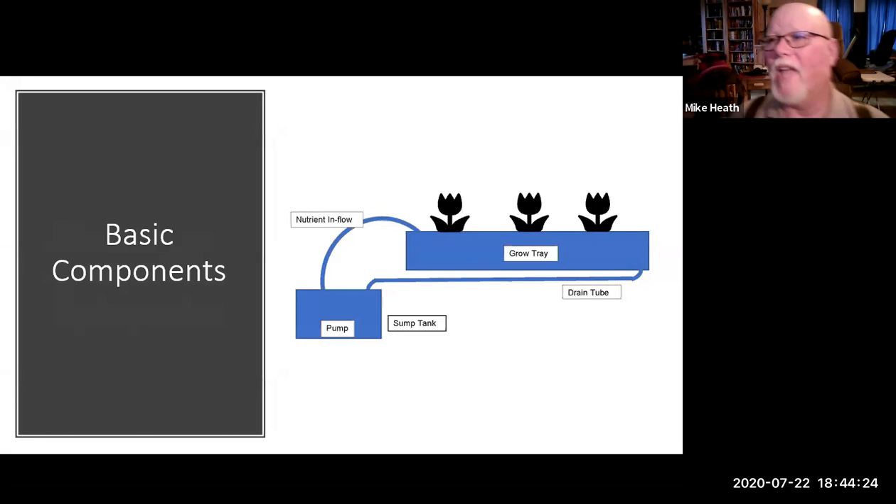The basic components of every hydroponic system are essentially the same — they may look different, but it's the same concept. You start with a sump tank that holds your nutrient solution. The sump tank can be attached to your grow tray or totally separate. You have a nutrient inflow that delivers nutrient to the grow tray or directly to the roots, an outflow that drains back into the sump tank, and a pump in the sump tank that moves everything around.